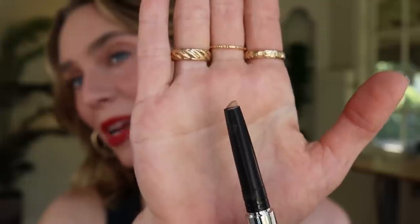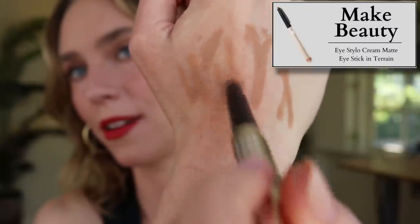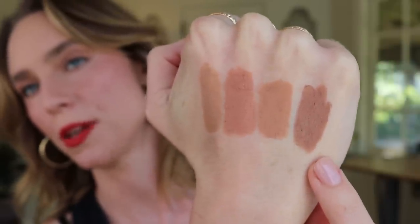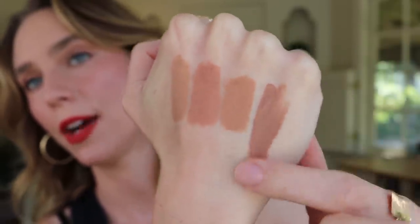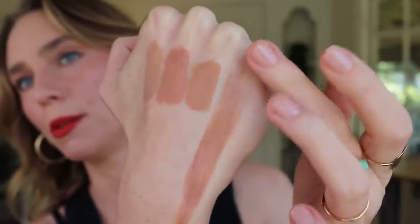They're a super creamy formula — to the point where you have to be so careful not to twist these up because all of my friends who own these said they over-twisted them and they broke right off. They're honestly butter soft. You can see that the tip was round when I applied it to my hand and now it's totally angled — incredibly soft. The shade Terrain looks like it would show up on my skin but on my eyes it's my exact same skin color.